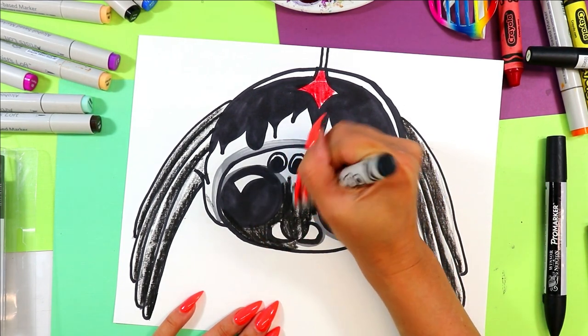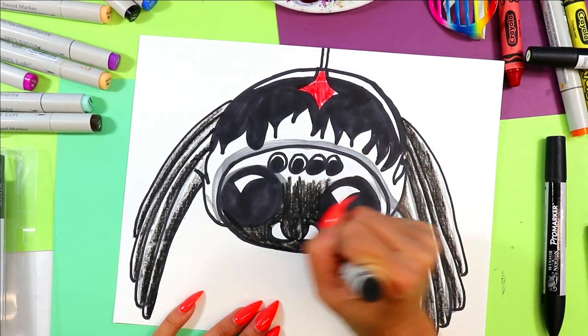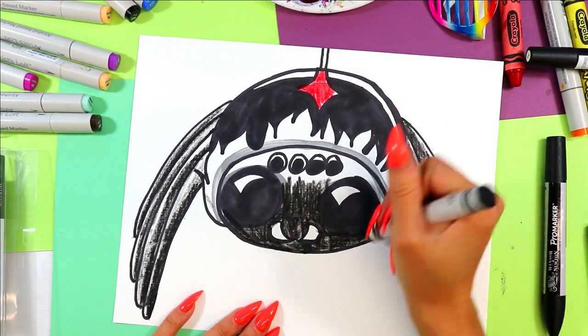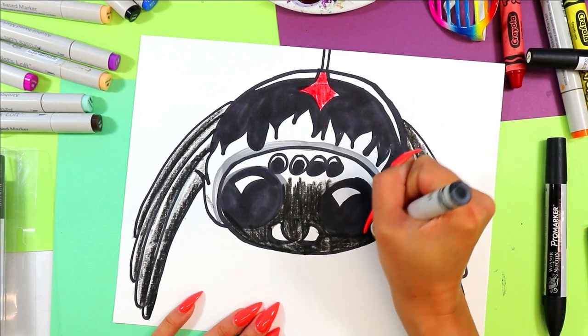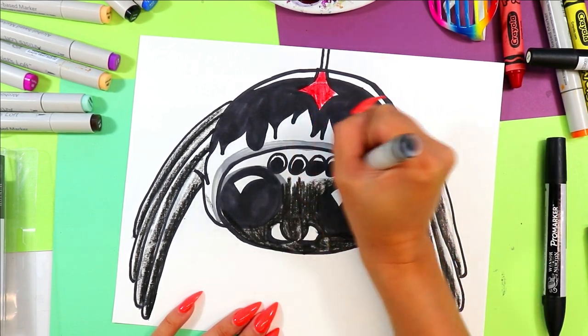Sometimes it's nice to use wax crayons because they make a much bigger mark, especially when you have a nice big one like this. Since I'm not doing tiny drawings, I'm doing some big drawings, so we've got to do some big marks. Lightly color a bit here.